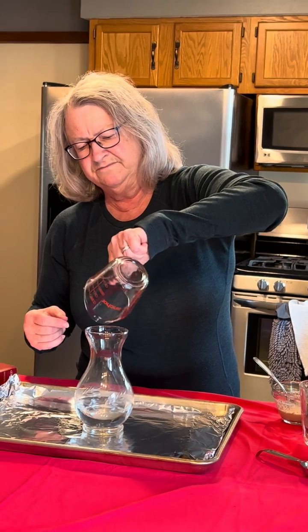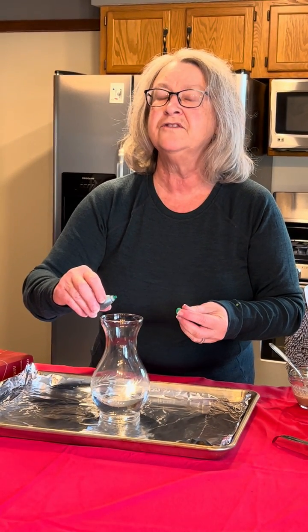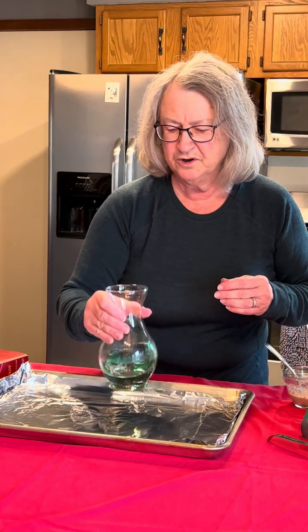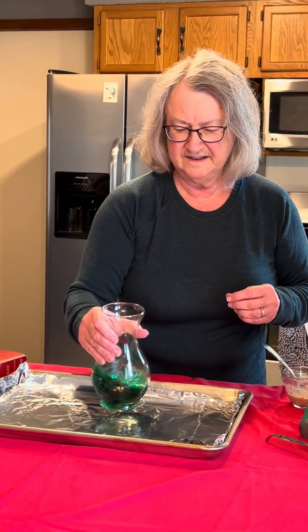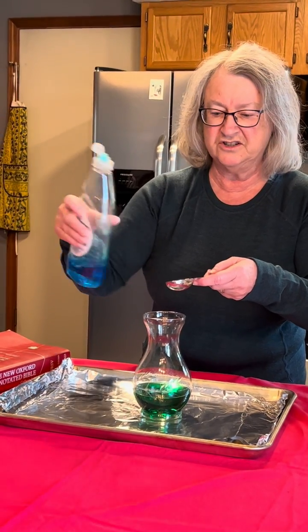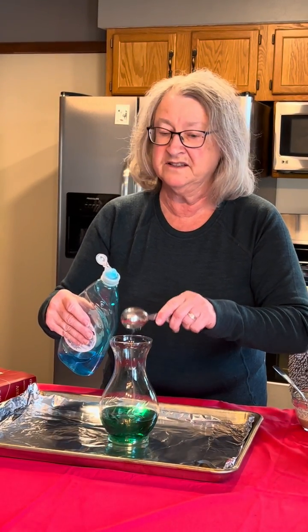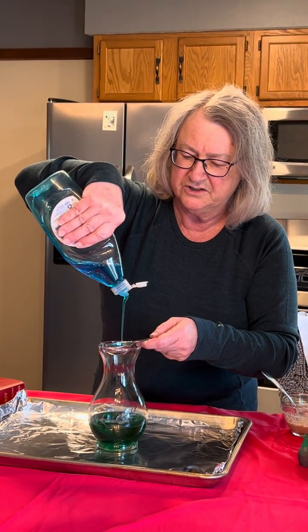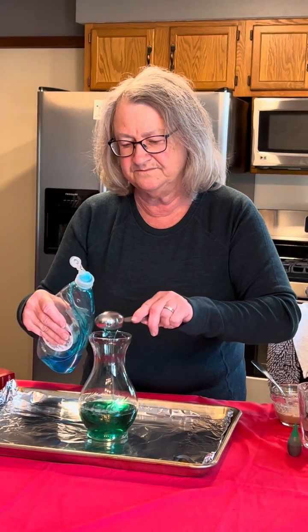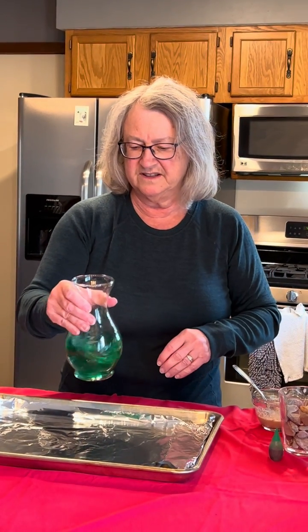And since it's Easter — Easter's in the spring — I'm thinking let's just color this hydrogen peroxide a little bit with some green food coloring. We might want to swirl it up a little bit. And we're going to put about three tablespoons of dish detergent. It doesn't have to be exact, but scientists like to measure things, right? One, two, and three. Then we'll stir it up a little more.